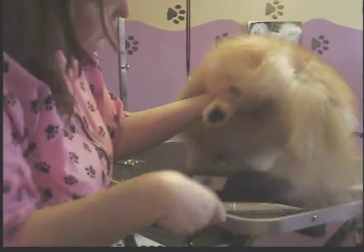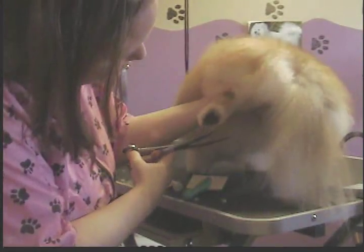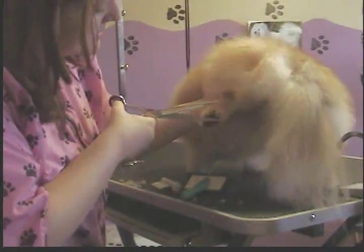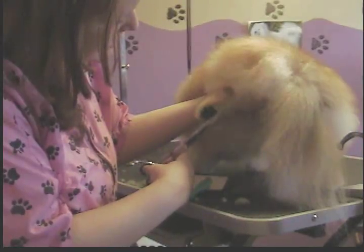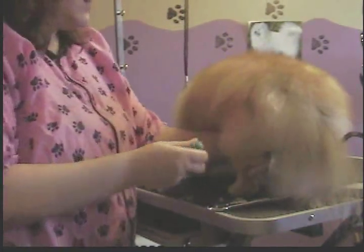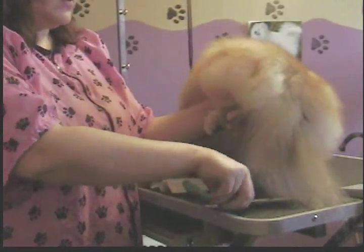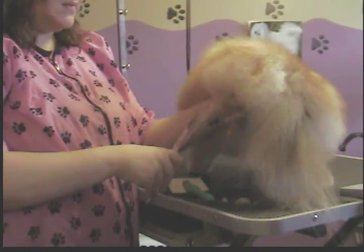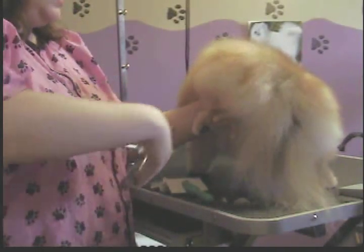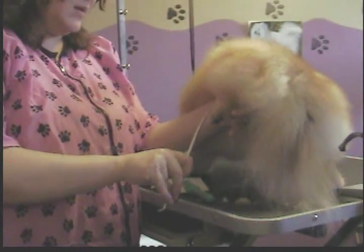Same thing on each paw — start with the front two toenails, work your way around, trim off the back even with the paw pad so she doesn't drag a bunch of stuff in. Lift it up. You want to be careful with Pomeranian legs because they tend to have luxating patellas — hers do a little bit — so you've got to be real careful when you bend their legs.